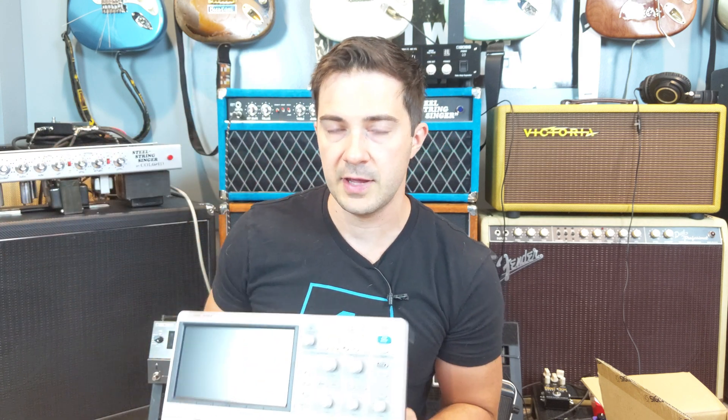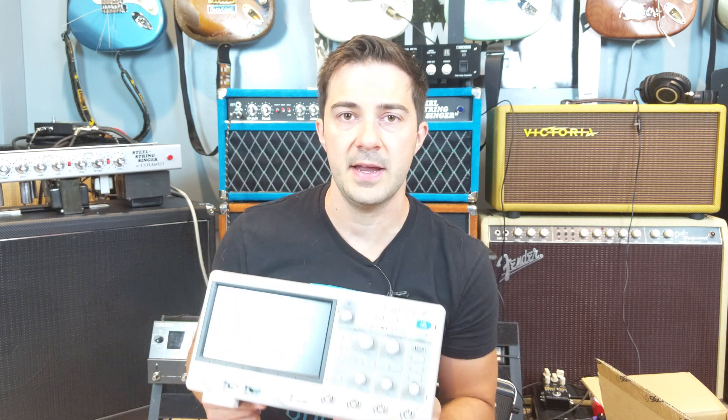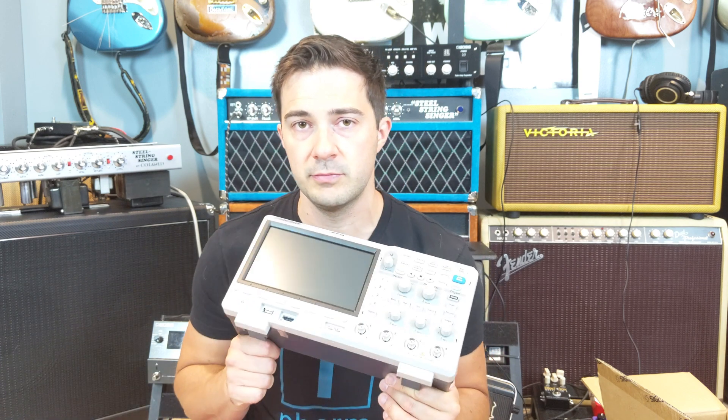Then I made the PCB prototype for Josh and it had a different tone. I was trying to figure out what was different — there were a lot of different components. Unfortunately I didn't have this oscilloscope when I had that amp, so I could have revealed a lot of the tonal differences if I had it.